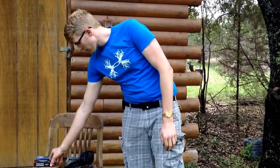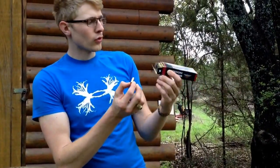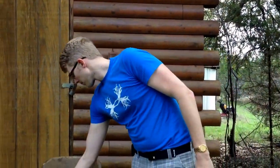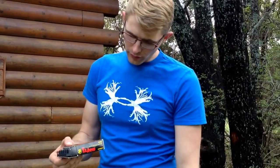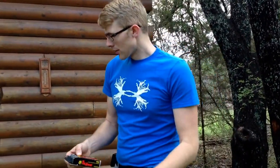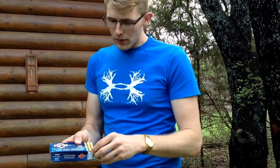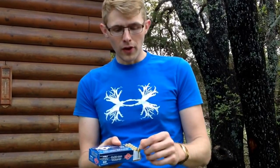I have three calibers I'm going to test today. I have some 9mm by Freedom Munitions — this is brand new, probably 115 grain, somewhere around 1200-1250 feet per second. Then I have some .380 by Tula — 91 grain, probably somewhere around 1000 feet per second. And I also have some 7.62x25 Tokarev by PPU. Online it said this was doing 1720 FPS, and I thought that was pretty remarkable.